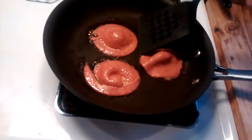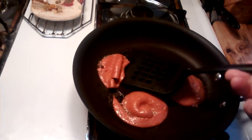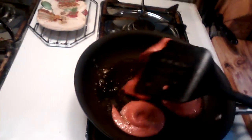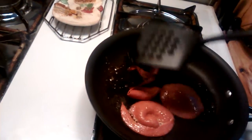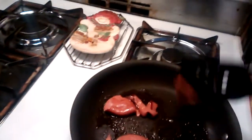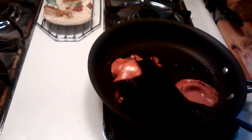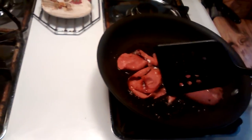Okay, here we go. We're going to try to do something different here with the liverwurst. I should have flipped it first. A little fried liverwurst and cheese sandwich.